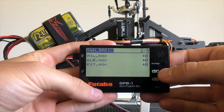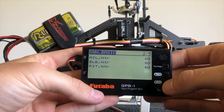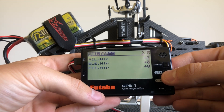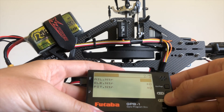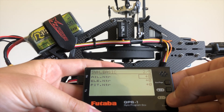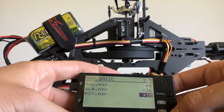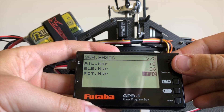On page two we have our swash aileron, elevator and pitch servo neutral points where we can adjust our trim to make our swash level. Now if you're running a Futaba S bus servo I would recommend doing this within the servo and leaving no trim in the 760. In this case I'm running a standard digital servo with no S bus available, so I'll need to go ahead and set the trim. By adjusting it positive and negative until you level the swash. So now I'm going ahead and levelling the swash — I've done this by eye for the sake of the video, but later I'll obviously do this properly.